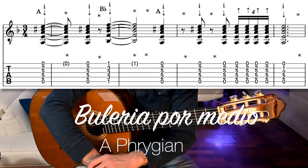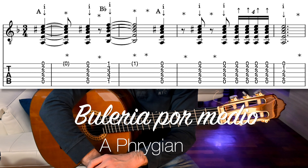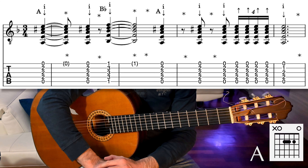This is a bulería por medio, so the key is E phrygian. Of course, you don't need to know or remember all that I just said — it was just to give a little bit of context.